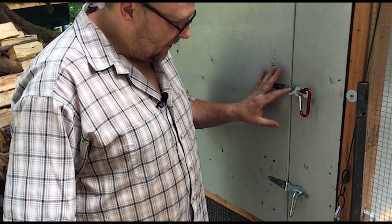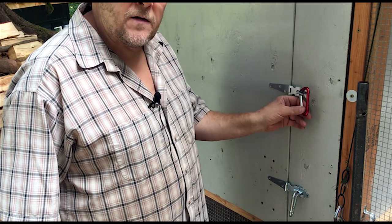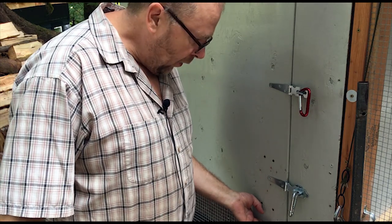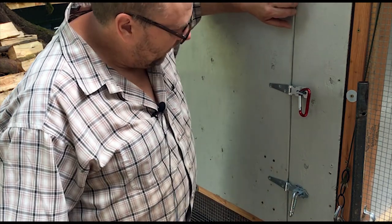The main door to the coop has two latches with carabiners, and this keeps any predator from pulling the door open from the bottom or from the top.